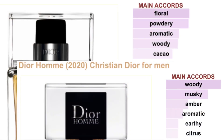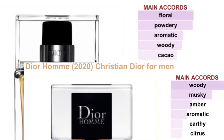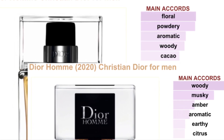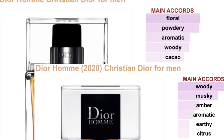I didn't even want to look up the specs on these two side by side. According to Fragrantica, the main accords on the original Dior Homme are floral, powdery, aromatic, woody, and cacao. The main accords on Dior Homme 2020 are woody, musky, amber, aromatic, earthy, and citrus.